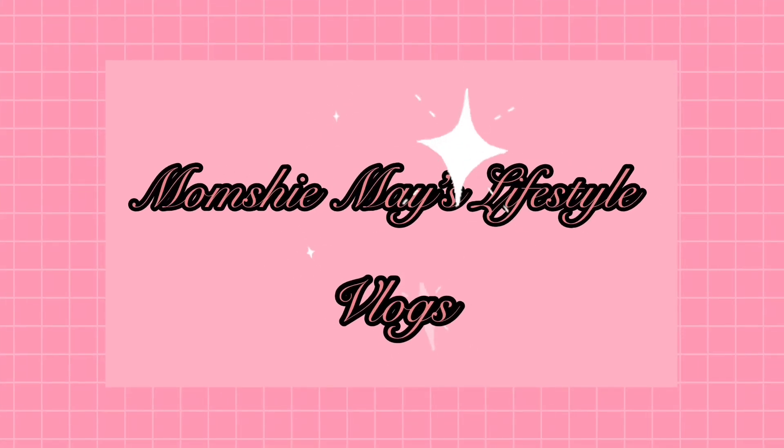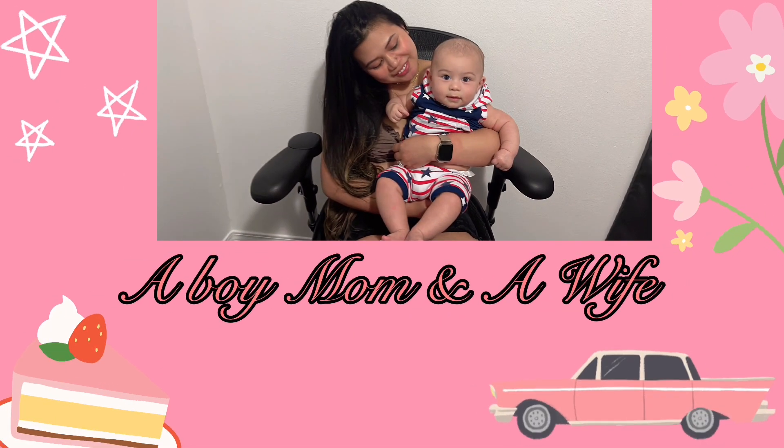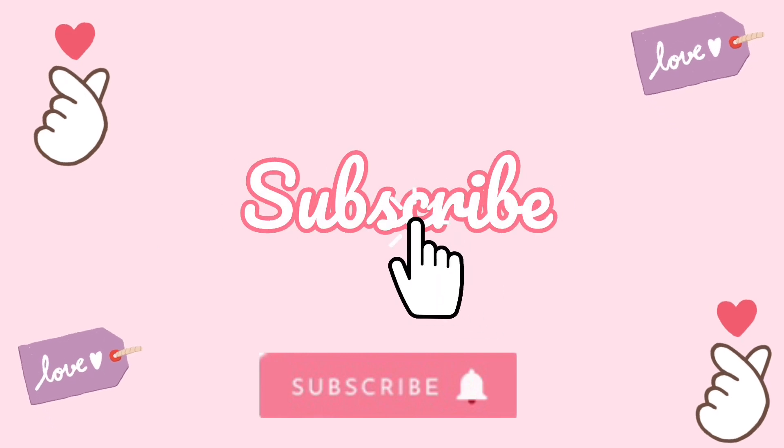I decided to get the Apple Watch Ultra 2. I haven't opened it yet because I wanted to unbox it with you guys. Here's the packaging.